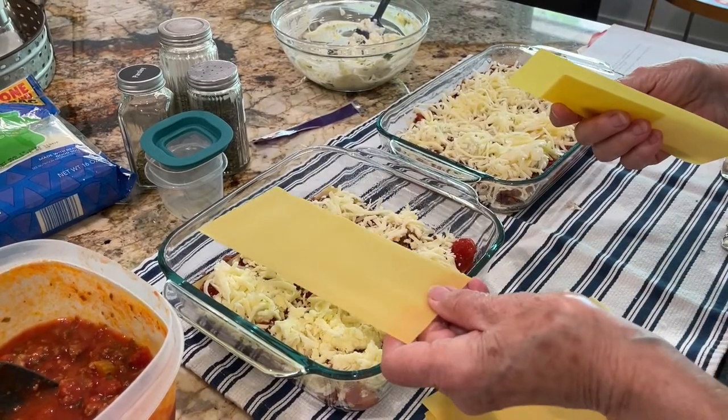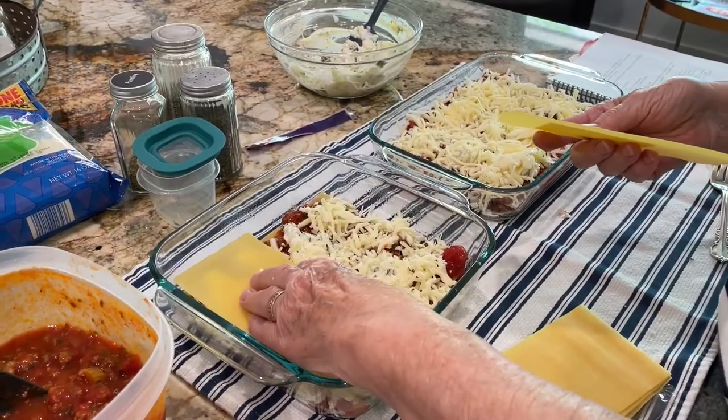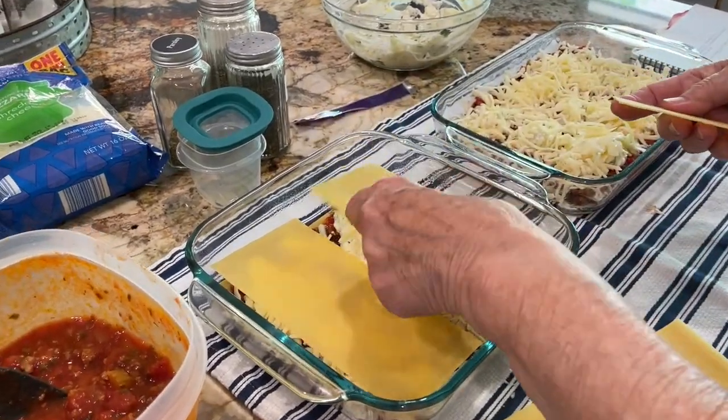Now another layer of noodles. Should we go this way? It fits the other way really well too — oh right, it's a square pan, so it fits both ways.